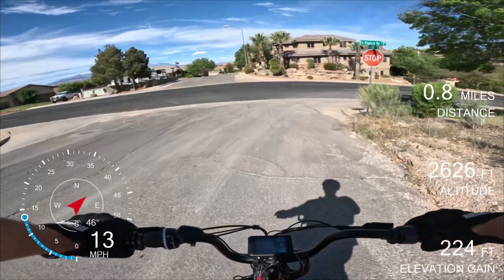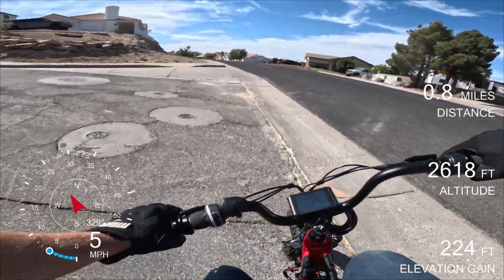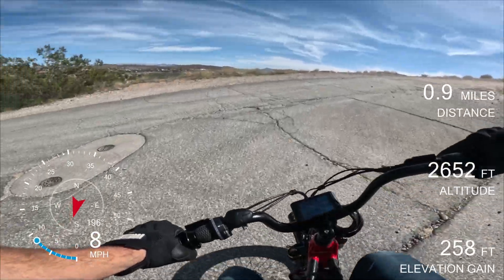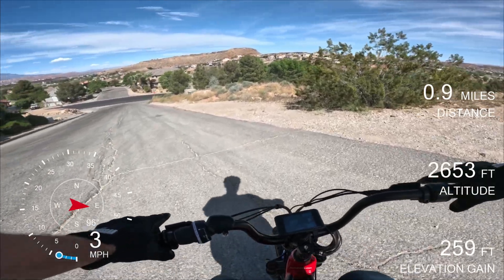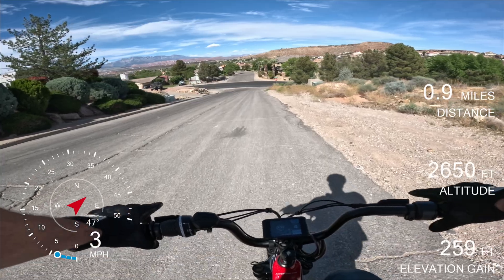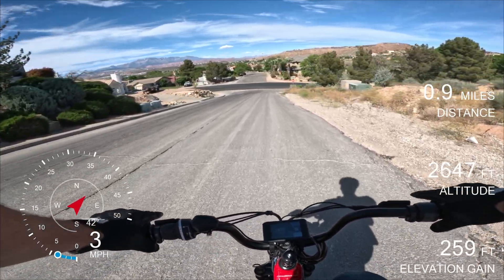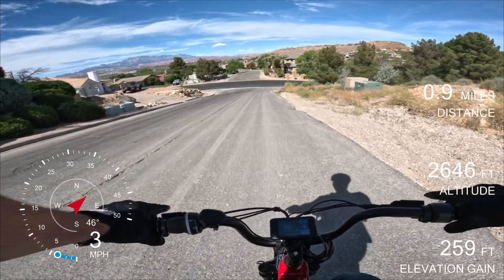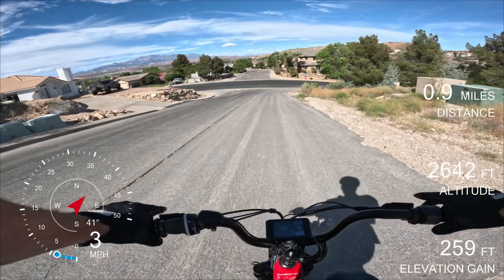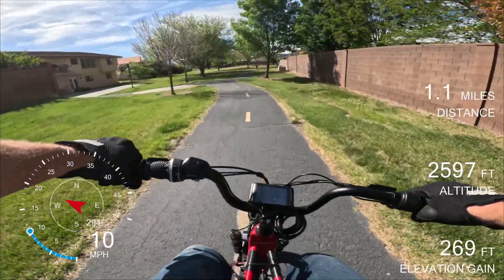I'm going to go ahead and activate the brakes. Let's do that again, but this time let's activate the regen with the levers. We get quite a bit more regen when we pull in the levers. I'm going to pull in the levers but I am not going to engage the mechanical brakes. This is a serious amount of braking and we're going approximately 3.6 miles an hour down this fairly steep grade. You can see we're actually regenerating some of our power. It handles really well.